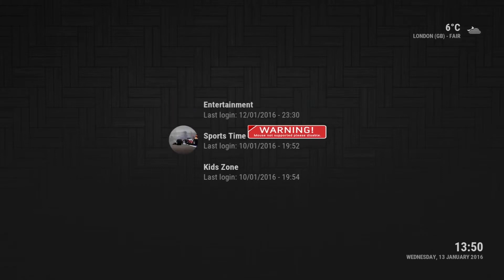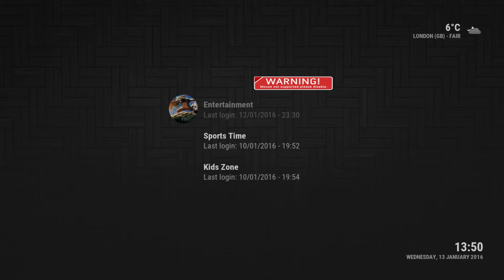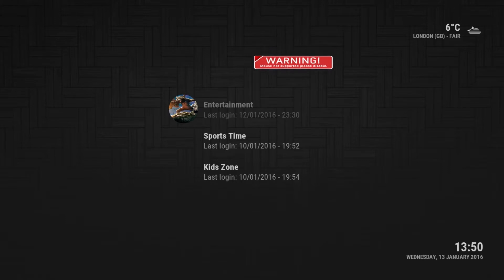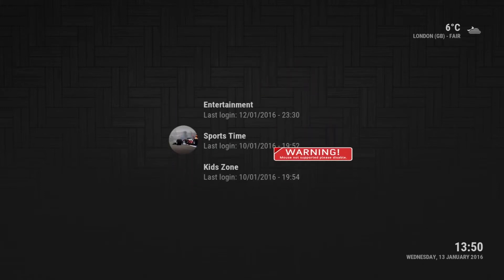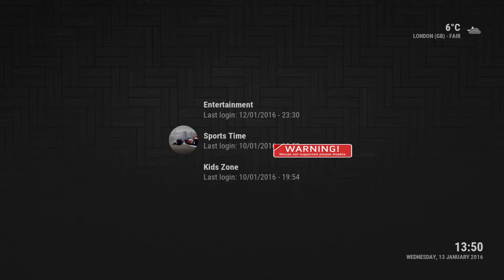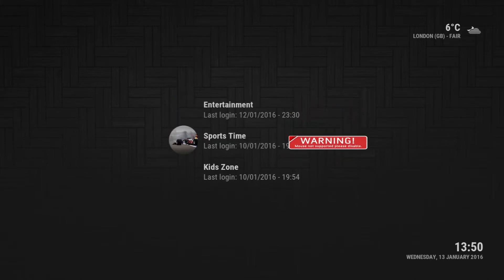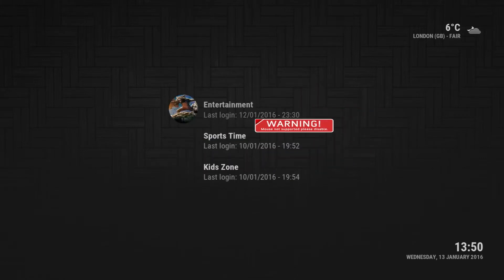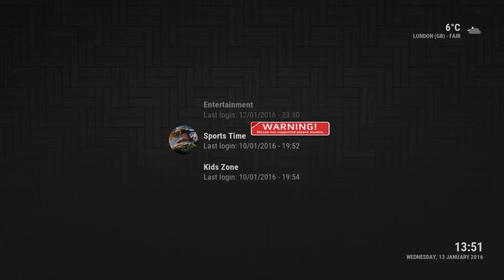This one is a new build I'm going to be showing you today. It is called Schism TV and it's actually meant for Android boxes and Fire Sticks mainly. As you can see it says 'warning mouse not supported, please disable' — that's because I'm using the PC, so this is mainly meant for the Android box and Fire Sticks so you can use your remote control. It's a lot better for that user interface.